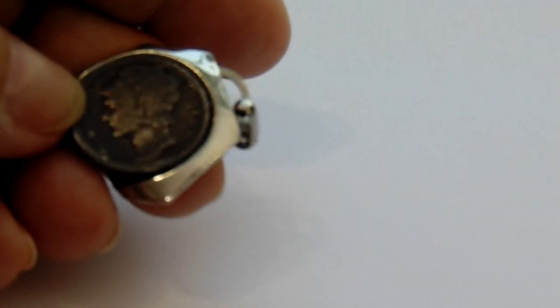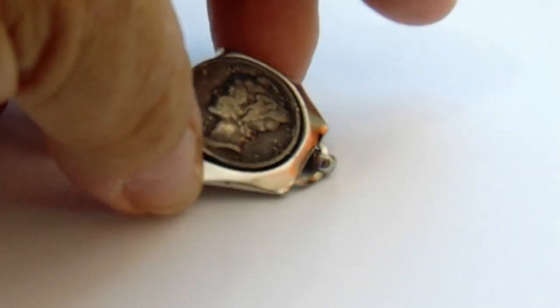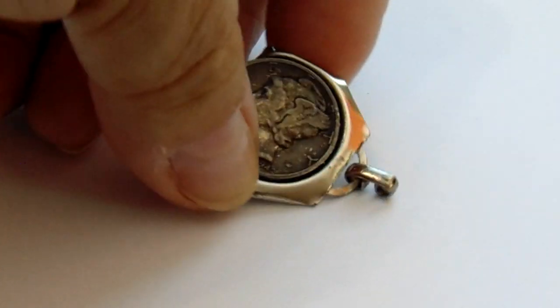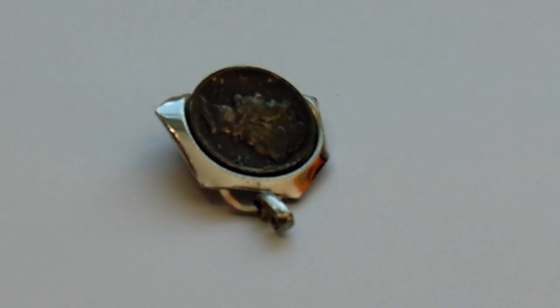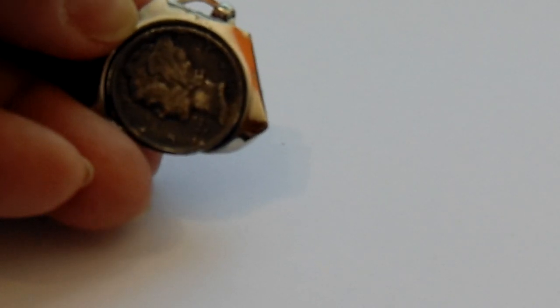It's a Mercury Dime and it's a 1942. It kind of doesn't want to stay standing here. Can you imagine doing that to a dime? And who would want to wear it, for it to be hooked up there? They have it sideways. The whole thing is very strange — very bizarre.